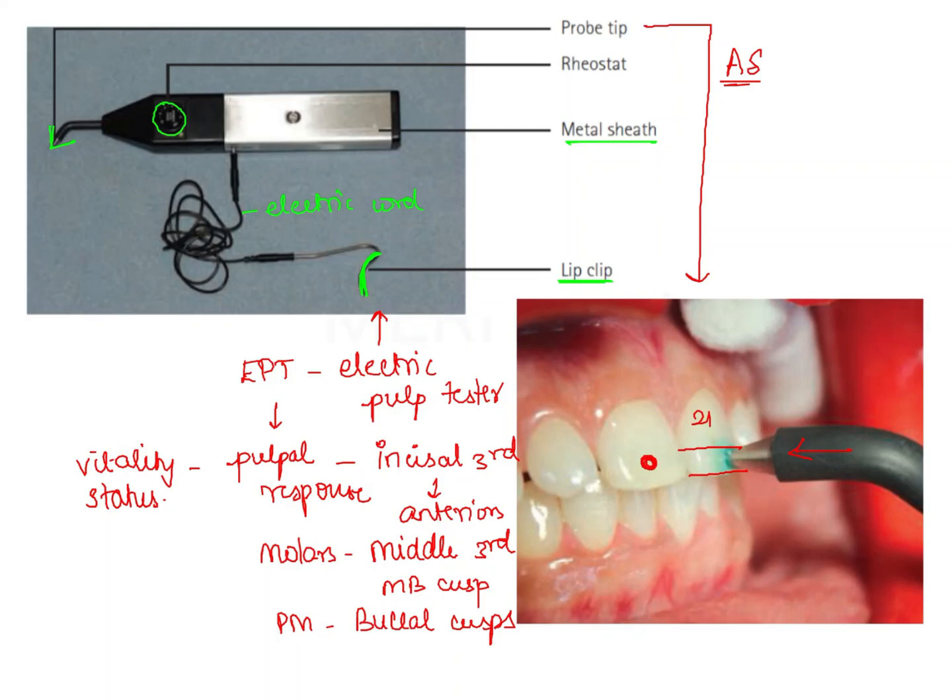We should always perform the electric pulp test on a control tooth first — in this case tooth 1-1, the central incisor of the first quadrant — and observe at which threshold the response is elicited by the patient. Based on that, we perform the electric pulp testing on the test tooth whose pulp vitality has to be assessed, and then compare it with the control tooth.